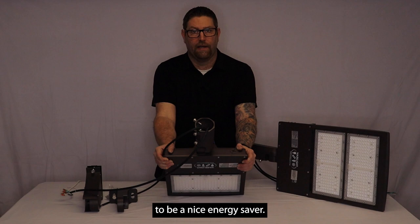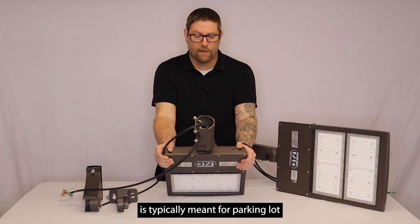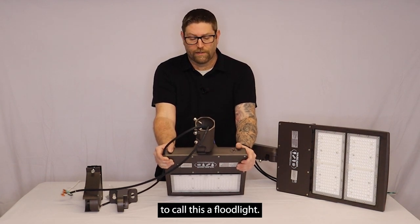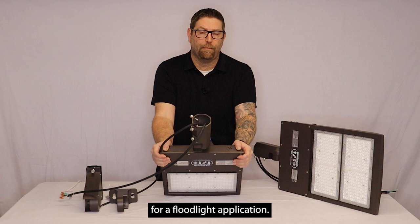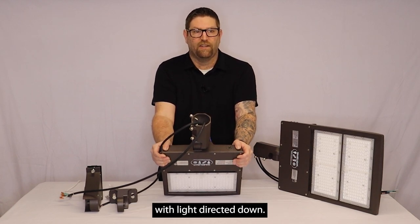But this is really going to be a nice energy saver. This option is typically meant for parking lot lighting, area lighting. Some people try to call this a floodlight. The optics on these fixtures — the type 3 and type 5 — are really not meant for a floodlight application. These are meant more just for a parking lot or an area light with light directed down.